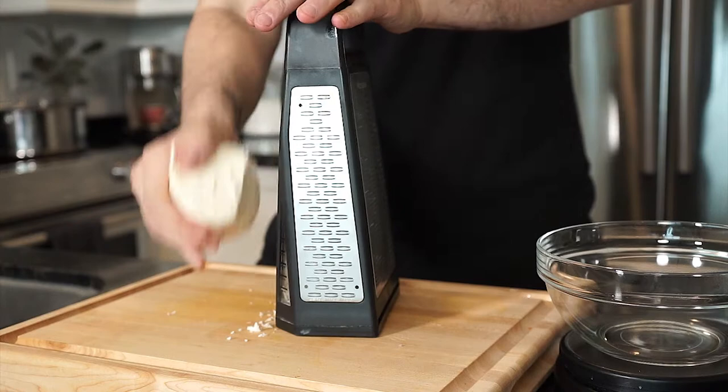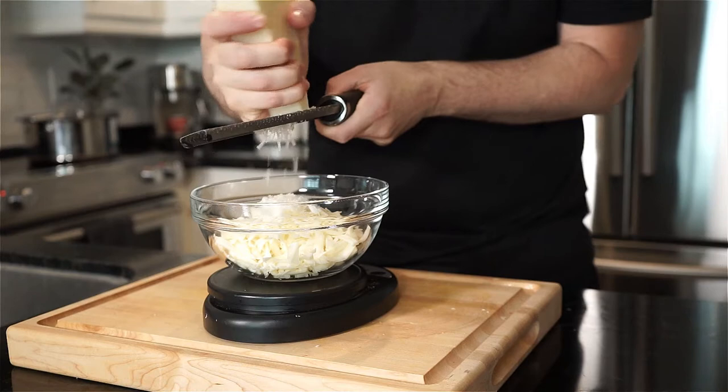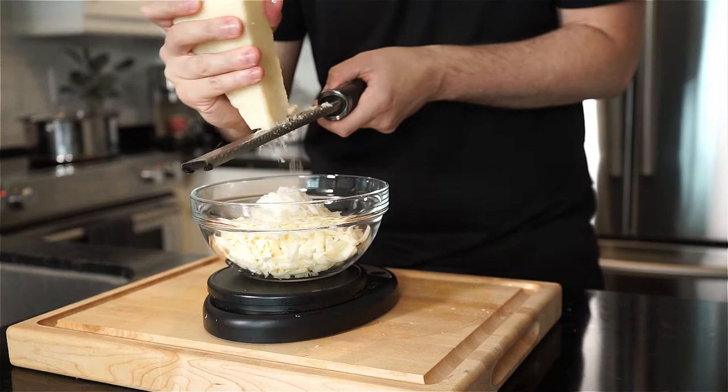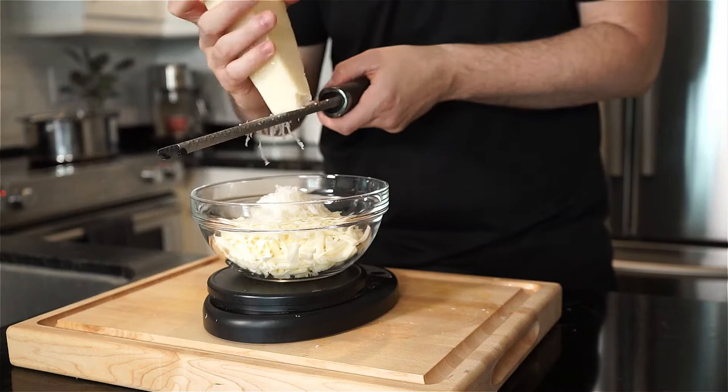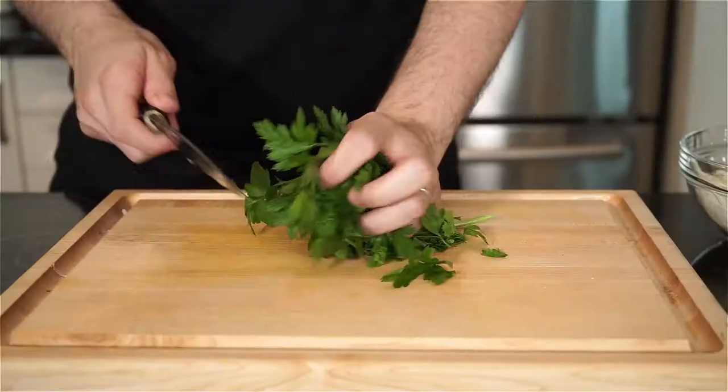For the cheese — of course, yes, there's cheese. Coarsely grate low moisture mozzarella for a nice cheese pull and creaminess, and finely grate pecorino romano. This salty cheese will help balance out the sweetness of the potatoes. I'm grating a bit more mozzarella than pecorino romano and ended up with about 150 grams worth — I'd say maybe 100 grams of mozzarella and 50 grams of pecorino romano.